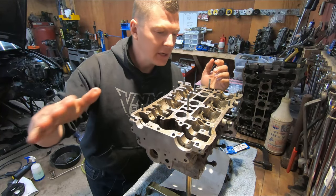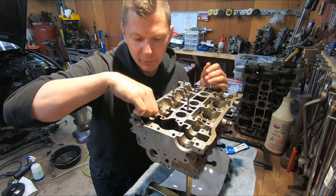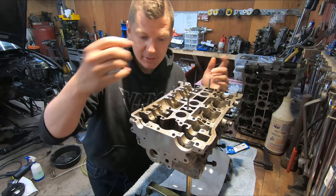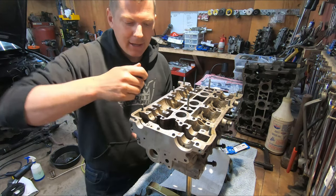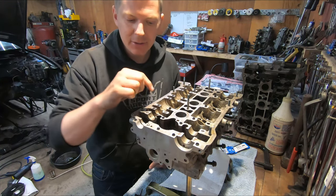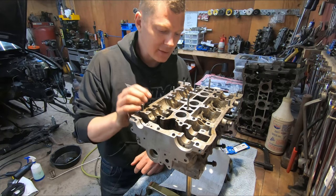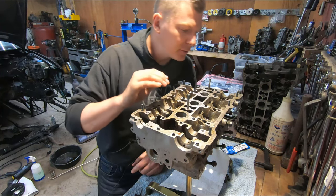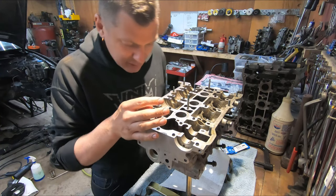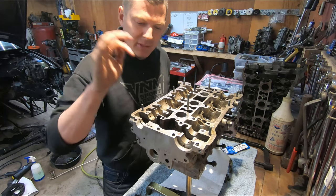I do want to give you guys a quick reminder: check your keepers after you do this work. I struggled a little bit with the first one on the intake side — it's pretty tight in there. I took my compressor off and it looked funny. I pushed it back down and sure enough, one of the keepers was in upside down — it had flipped upside down. Just make sure you check all of them, because I'm not sure what would happen if I tried to run it with a keeper in upside down, but I'm sure it wouldn't be good.